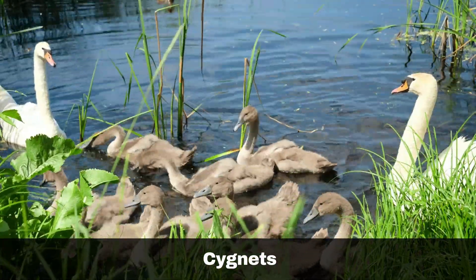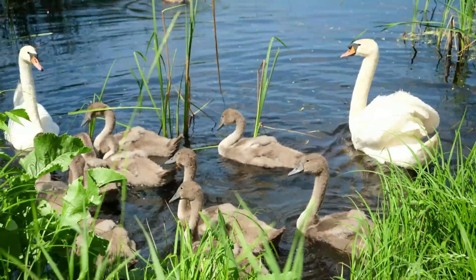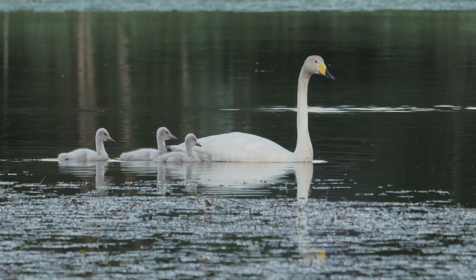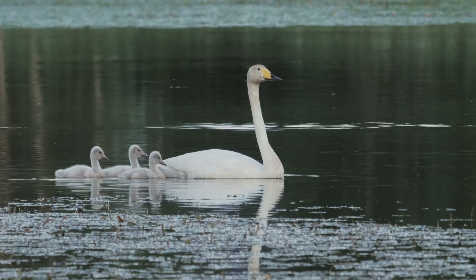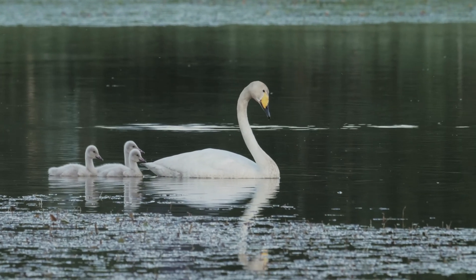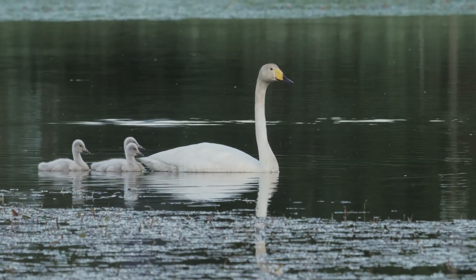The cygnets of Mute swans start fluffy grey and then gradually turn more dappled brown in colour, whereas the cygnets of Bewick's and Whooper swans tend to be more uniformly smoky grey without any other patterning. This is obviously not useful if you are trying to distinguish whether you are looking at a Whooper or Bewick's swan, in which case it is usually better to keep an eye out for the cygnet's parents.